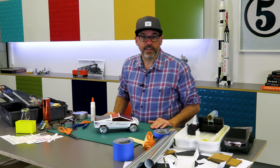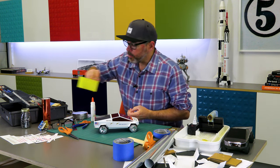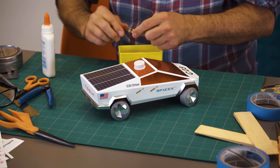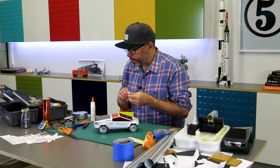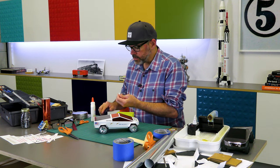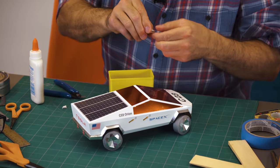We're going to have Starlink on Mars — Martian Starlink. So we've got to get that squared away on our vehicle. I pulled out some little accoutrements, some furniture items I thought we could turn into dishes. As small and unobtrusive as the real Starlink dishes are, this plain little dish cover should do the trick.